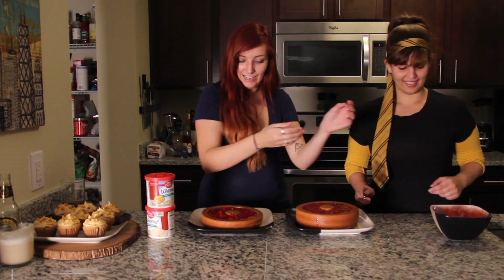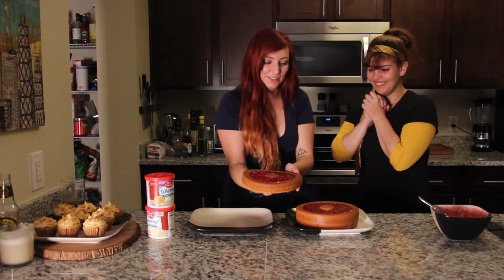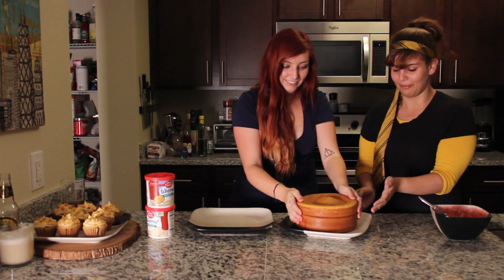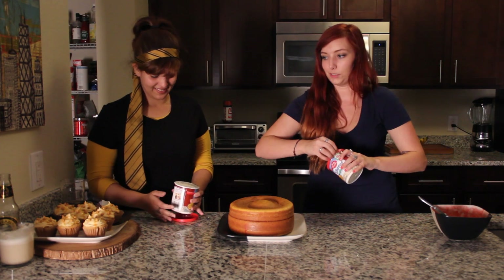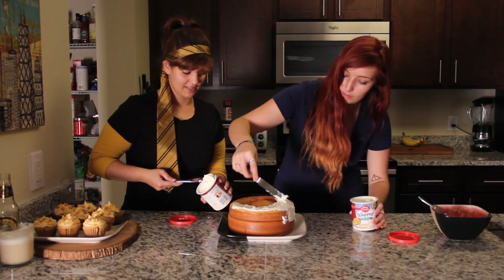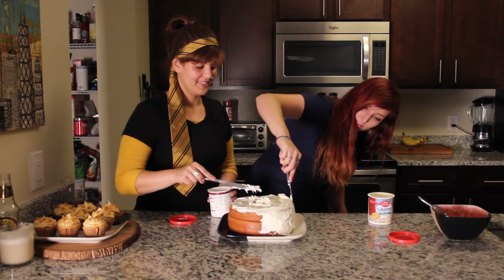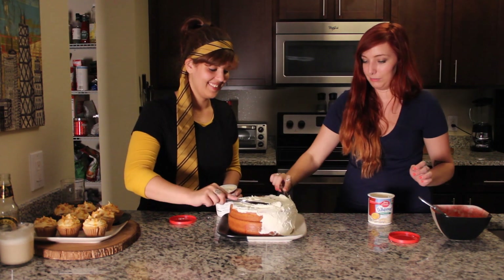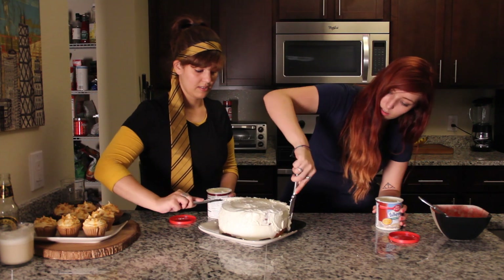Now comes the terrifying part. Good luck, Kayleigh. How am I going to do this? Oh my god. Flip it towards me. I'm so nervous. Good job — yes! Frost it quick before it oozes. So now we're going to add the frosting. I don't know how I did that without making casualties. That was pretty good, you did a really good job. I've never made a cake like this, I'm kind of excited. I like this whip frosting — it doesn't seem to cause issues. It's just like, 'Alright, I'll go where you want me to go, man. No problem.'